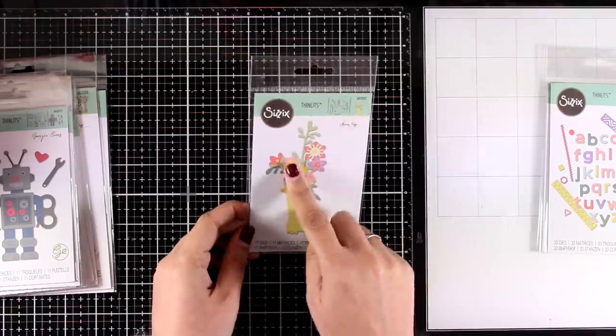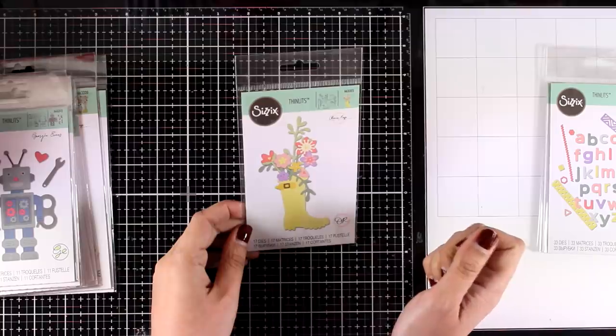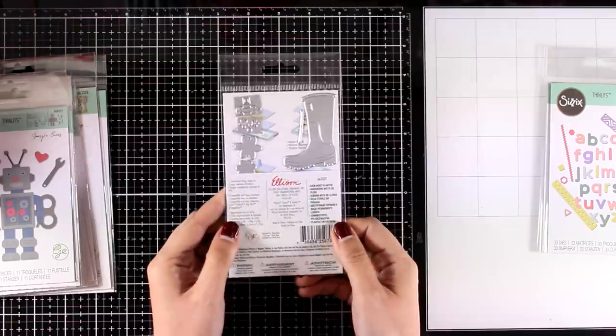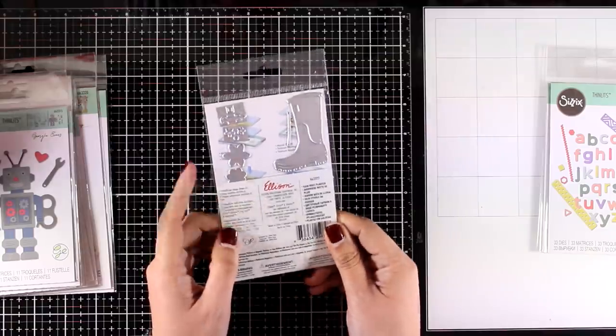This is one that I absolutely love — it's called Rainbow Planter, and I do feature this die in the other video I posted today. These dies are all quite small and that makes them inexpensive, which means you can grab them for less than ten dollars, and they make really beautiful cards.